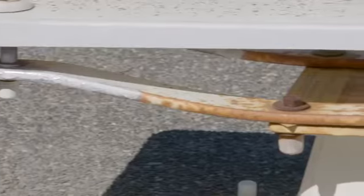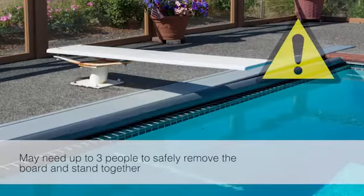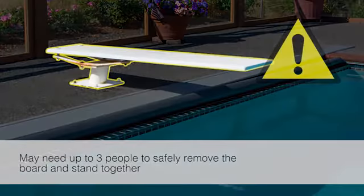Older stands and boards may have significant corrosion that may result in an inability to remove the bolts in the correct order. If this is the case, the stand and board may need to be removed as one unit.